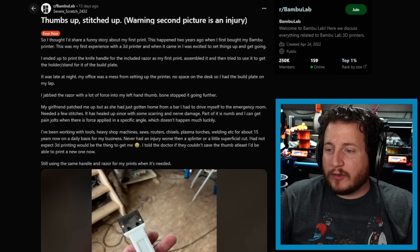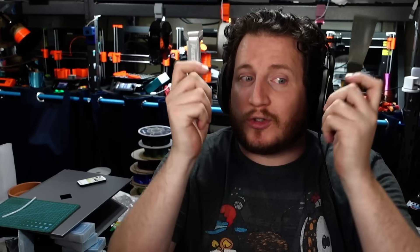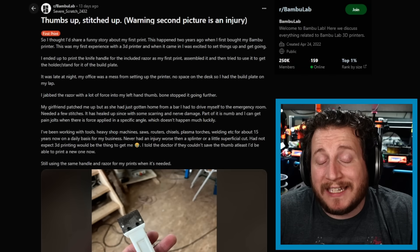They've worked with heavy shop machines, saws, routers, chisels, plasma torches, welders, etc. for about 15 years daily and never had an injury worse than a splinter — and 3D printing is what got them. That's the trick: you get complacent around these tools. It takes a split second to turn a tool into a weapon. Flex plates solve 95% of these problems — take the plate out, bend it, parts pop off. That's a lot better than your blood going all over the place.